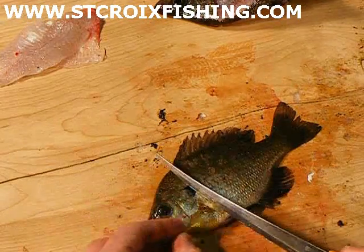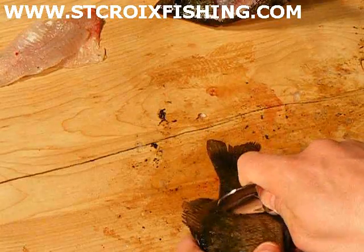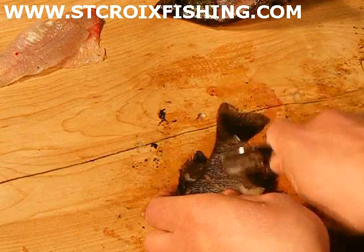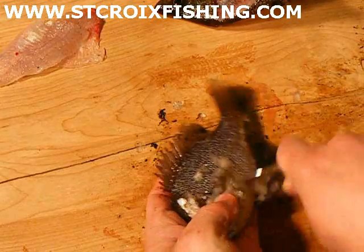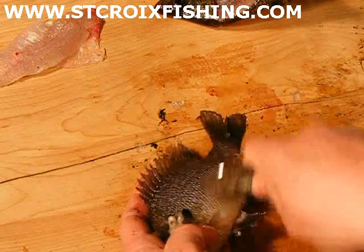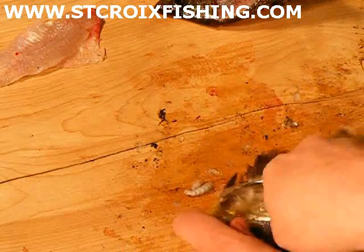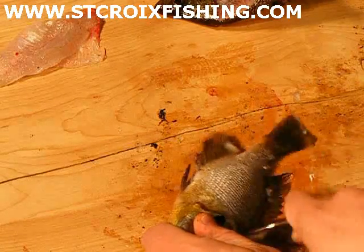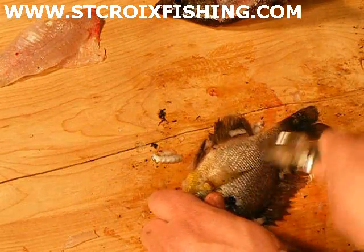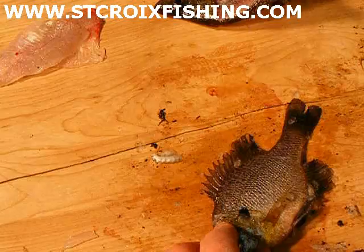First we start out — go behind that same fin again here. First we're going to take and scale the fish. You can use a scaler or just a spoon. You go from tail to head on this to get all the scales off. Trust me, don't try this if you don't take the scales off — it'll be a little rough. You can buy some little scaling devices that are made for this; it works a little better than a spoon, but that's all I got.